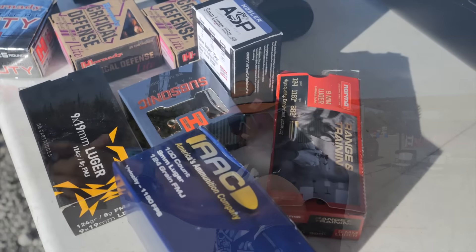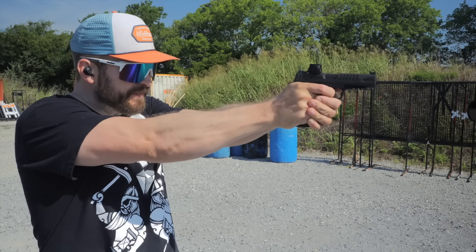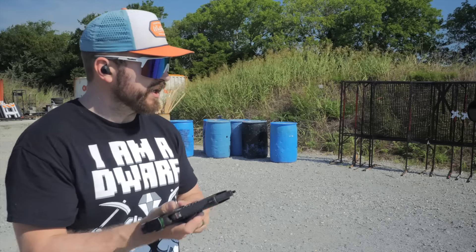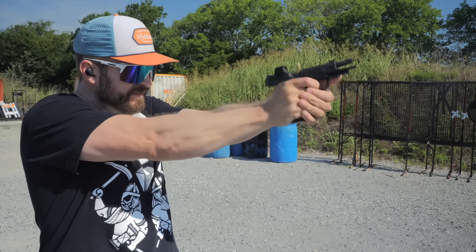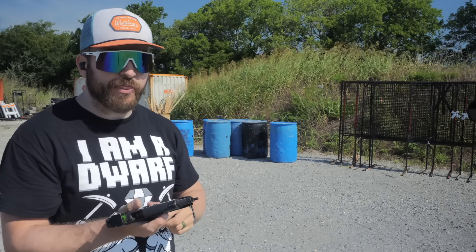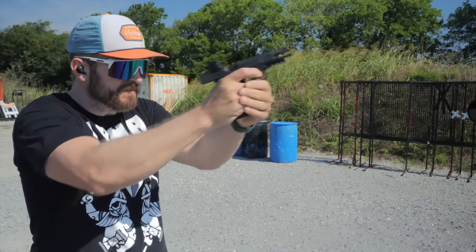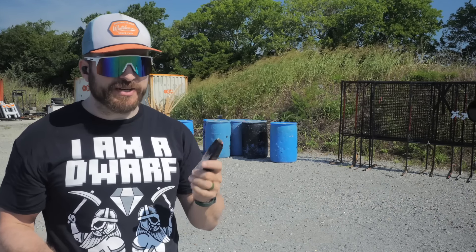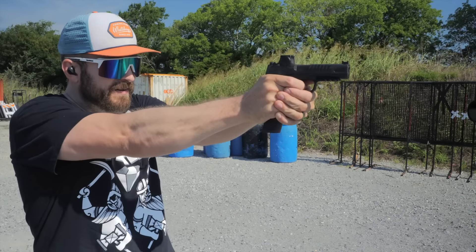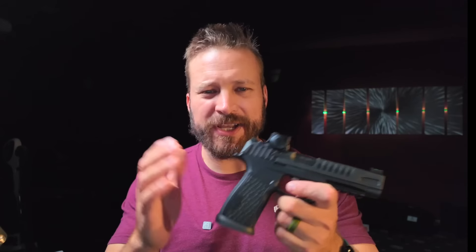I also shot four different types of hollow points: Nosler 115 JHP, Hornady 147 Custom, Hornady Critical Duty 135 +P, and Critical Defense Light. If the gun is going to choke, it's going to be on that last one — no problems. It's well-sprung for that. The gun will operate with pretty much any ammo you want to throw at it.